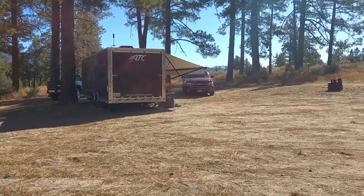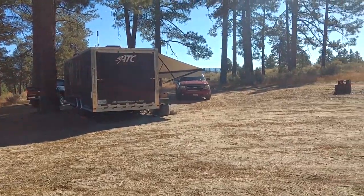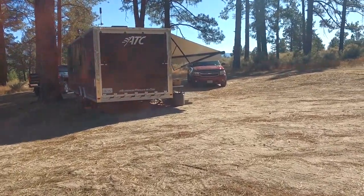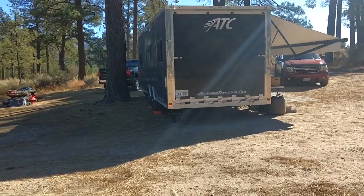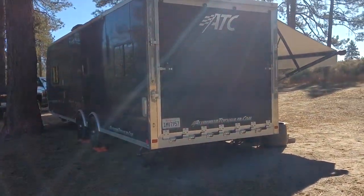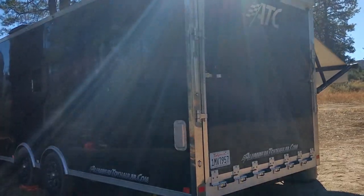Hey everyone, it's Road Pickle Steve again. We're still up here in the San Bernardino National Forest and it's really dry up here. I don't think this place has seen any rain for the last few months. It's really dusty and the trailer is pretty dusty too. We've been having winds here quite a bit since we've been here.